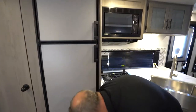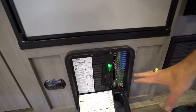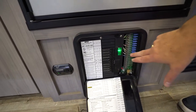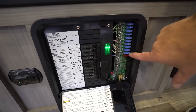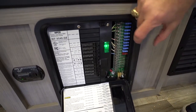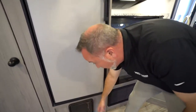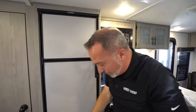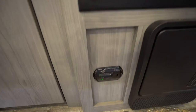Your circuit breaker box will be here. You'll notice green lights meaning everything's good and you're getting power. If there's a red light on any of them, that fuse is bad and you can replace it — a very nice feature to let you know which ones are working and which aren't. You'll also notice your LP/CO2 detector — a very nice safety feature.